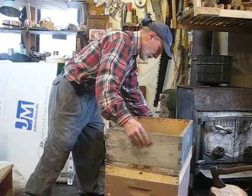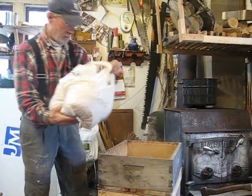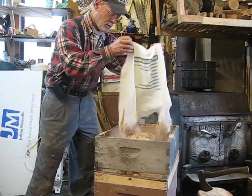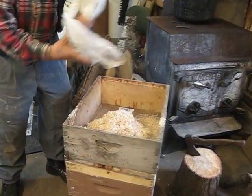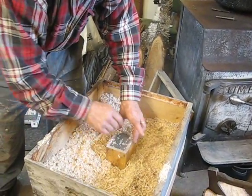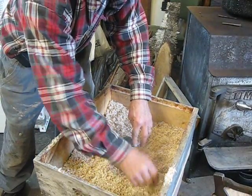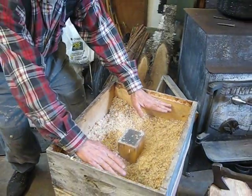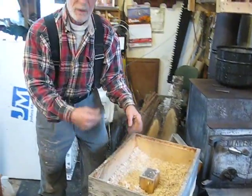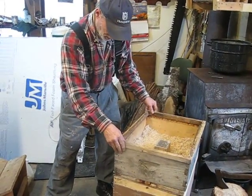Empty super, and then what I do is I put wood shavings in. I'm not going to put the full amount in here, so just pretend I've got more and it's filling it up. I use planer shavings. The planer shavings help to wick moisture out — moisture being the hardest thing to deal with in the wintertime.